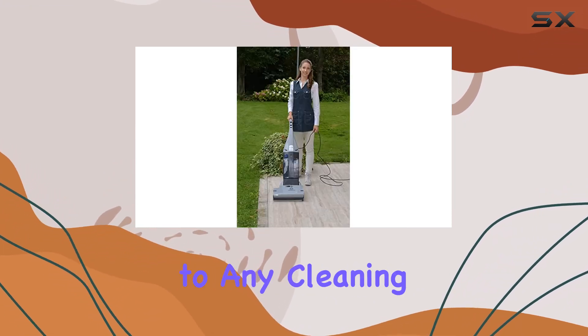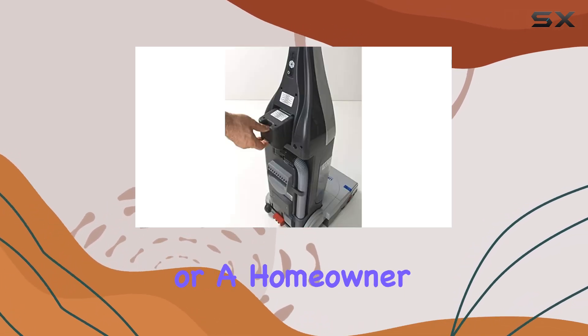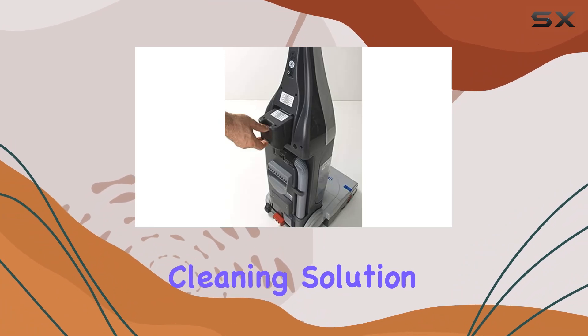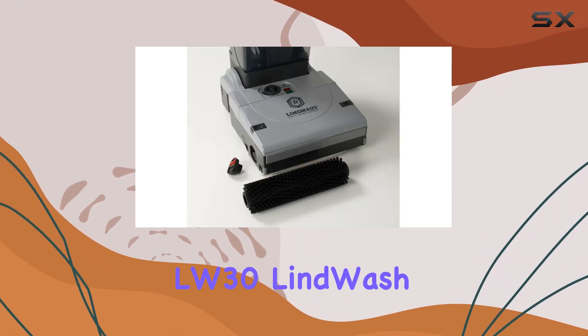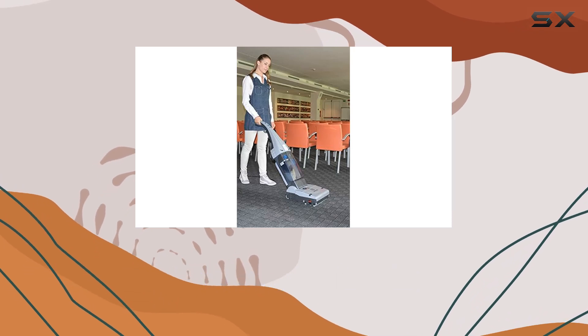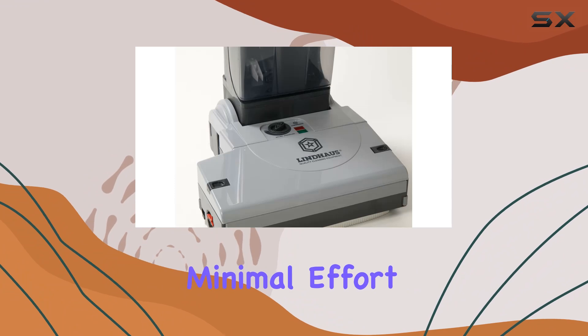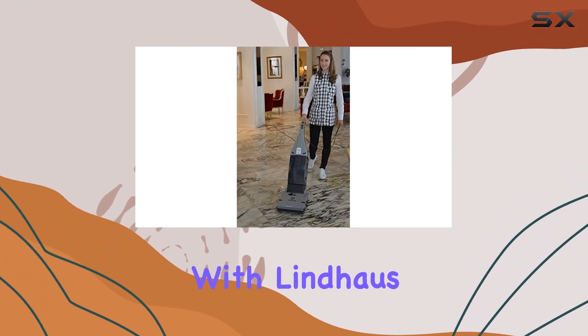Whether you're a professional cleaner looking to streamline your workflow or a homeowner in search of a hassle-free cleaning solution, the Lind House LW30 Lindwash Spare Floor Scrubber and Extractor delivers unmatched performance and convenience. Say hello to sparkling clean floors with minimal effort — it's time to elevate your cleaning game with Lind House.